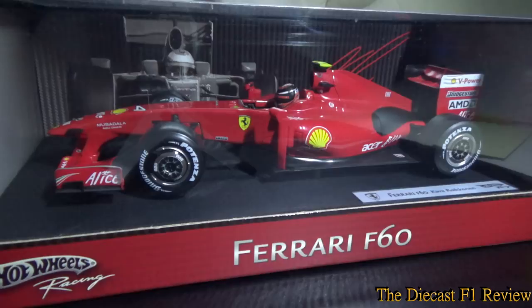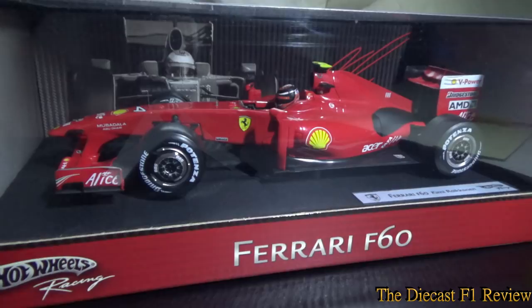Nonetheless, it still wasn't a bad looking car — and I keep going on about the aesthetics. It's completely different to this model anyway, so let's get on to the model.